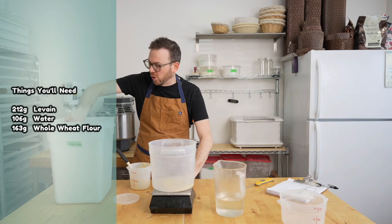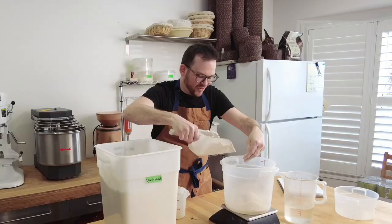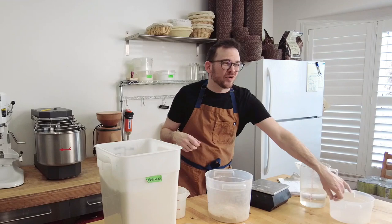This flour is very fresh, just milled, and it is going to ferment quickly. It also has a really great aroma — you can feel the oils in the flour. I love working with fresh flour; it makes all the difference in flavor. I've got everything in here and I'm going to mix this up, then transfer it to another container of a better size and let it rise.